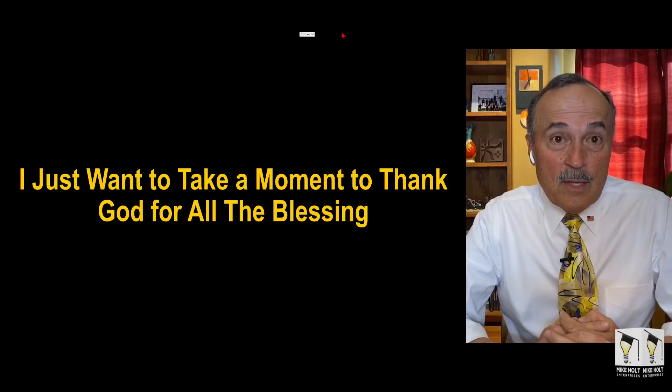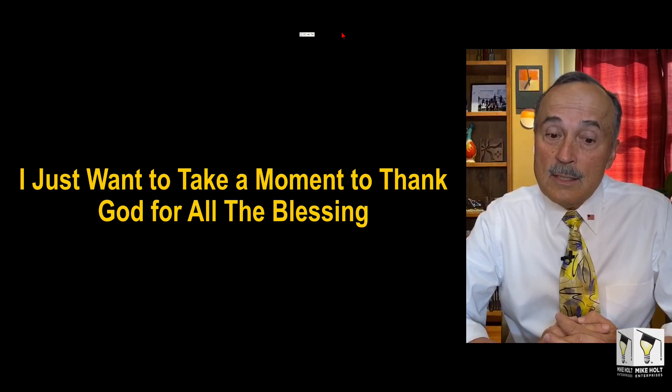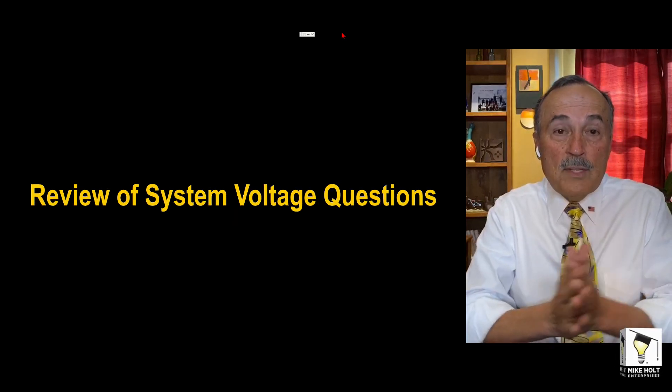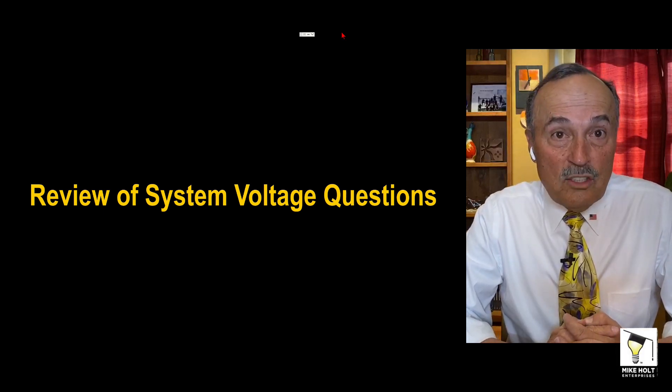First thing: take a moment to thank God for just blessing me. We all have lots and lots of blessings, no matter how difficult things are. We just got to honor God and thank Him for that. All right, let's do a review of voltage system questions.